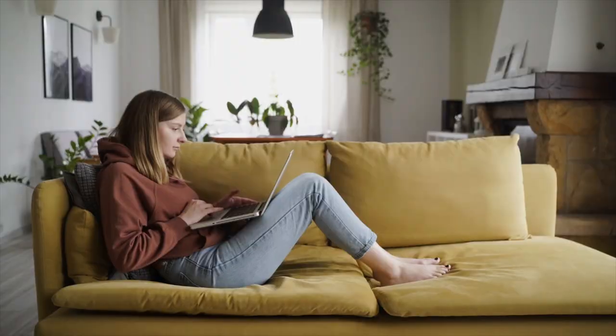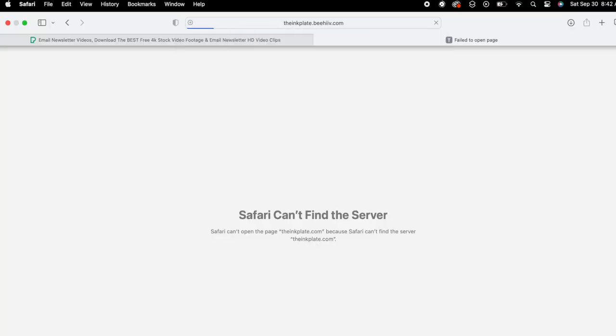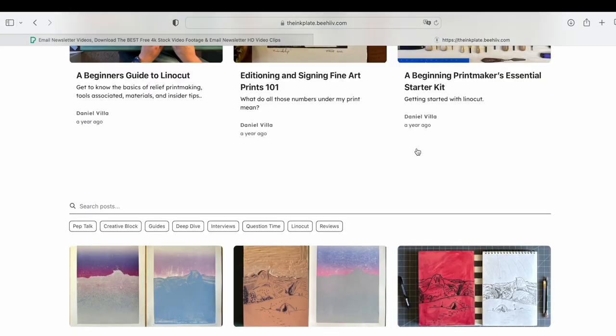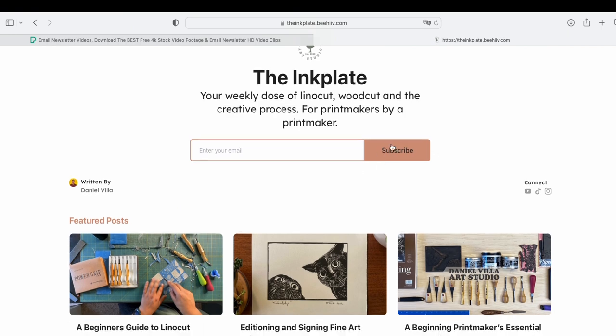On top of the classes, there will also be an email newsletter that will be sent out giving a brief summary about the weekly video. For those of you who are not able to catch the video when it releases on Saturday, there will be a link directly there so that you can just go ahead and watch it.